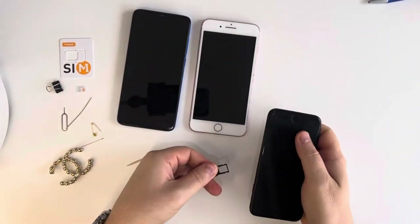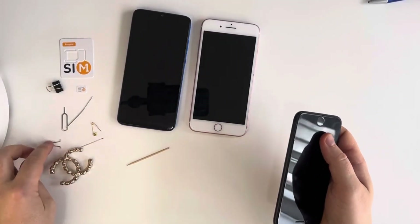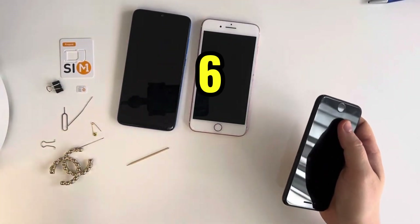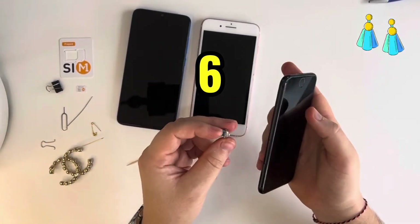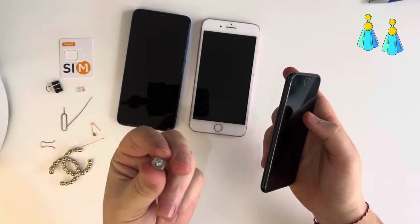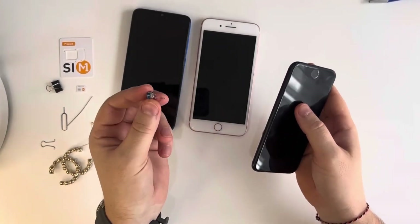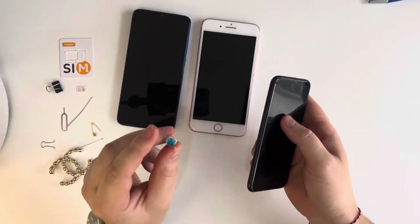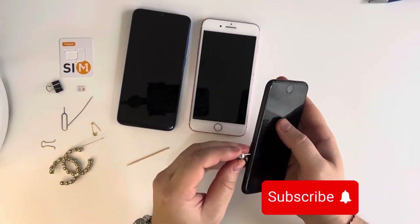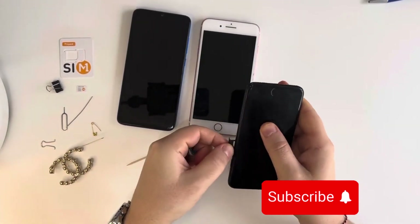Another one — you can borrow an earring from your girlfriend or your wife, and it's also very handy to use. For example, if you are in an airport and you want to change your SIM, just borrow this one from your wife, girlfriend, or anyone.